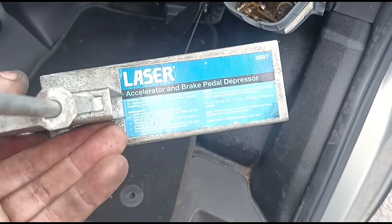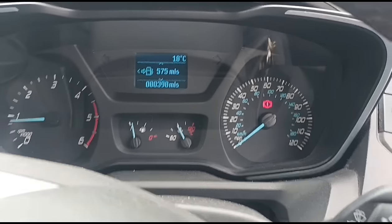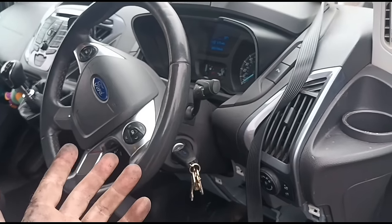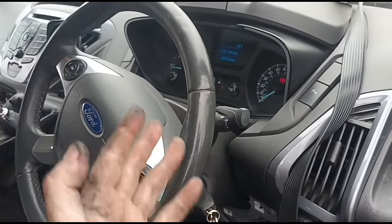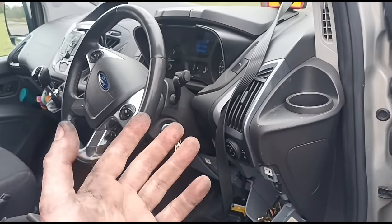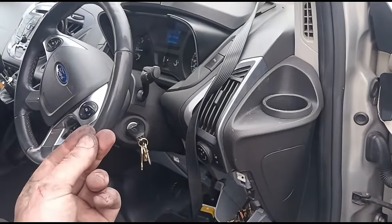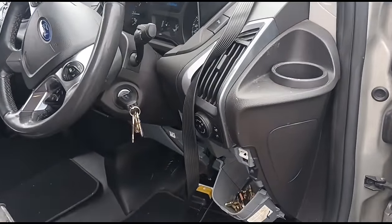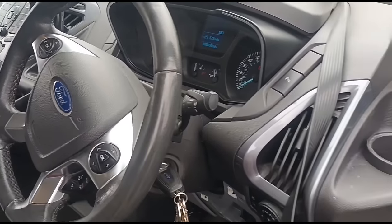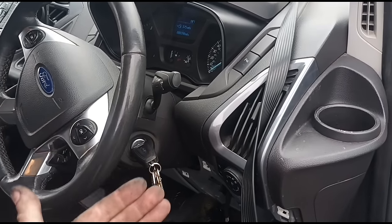Taking out the pedal depressor — that's the one I'm using from Laser. Engine management light is gone. We've already cleaned the DPF on a separate video, so it's all good and ready to go. It's going to need the glow plugs done at a separate time. From my experience it doesn't affect the DPF or the running of the vehicle straight away, but I do believe over a long period of time faulty glow plugs create a little bit of extra soot which can block the vaporizer, so it is recommended to get them done.